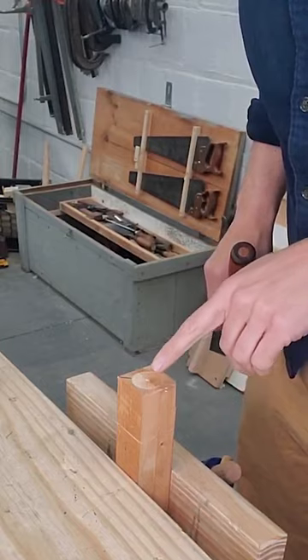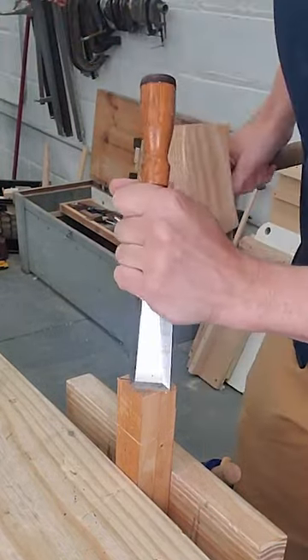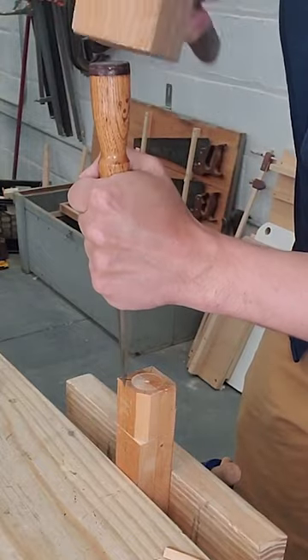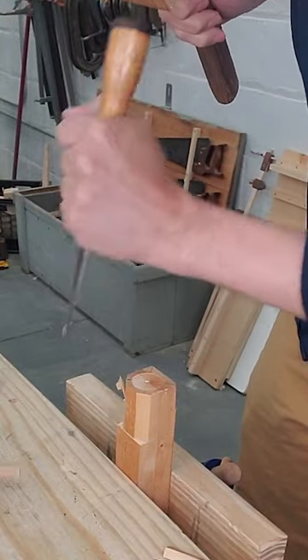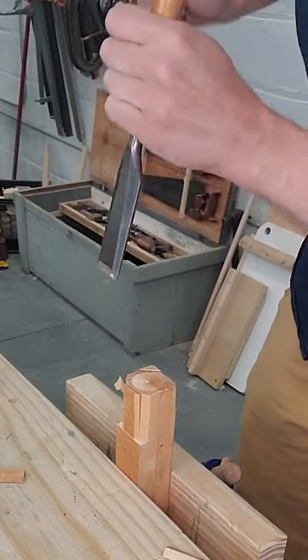Now I've got the piece in the vise and with a wide chisel and a mallet I'm just gonna knock off all the pieces of waste around that circle. They split off really quick and easy and then I can start trimming.